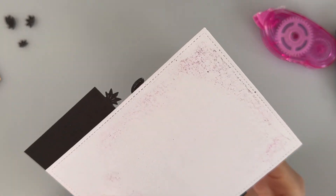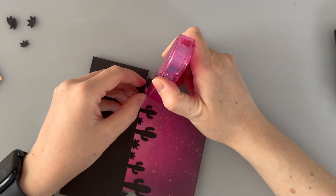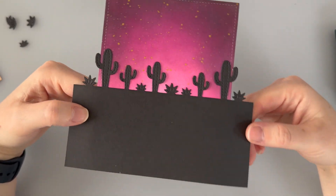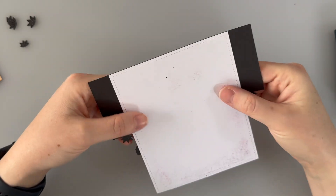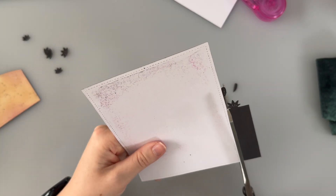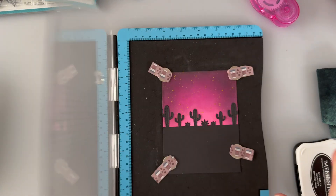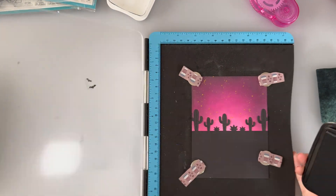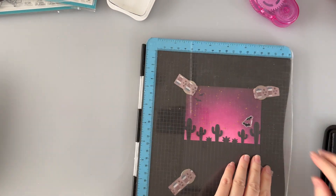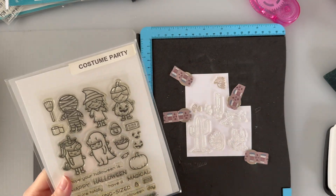I will need to trim the edges of this. Gosh, I love how that looks — it has turned out so pretty. I'm going to turn it over at the back and line my cuts up as neatly as I can with the edges. Before I stamp out my little characters, I'm just going to stamp these tiny little bats directly onto my background. This stamp set is an old one but it's one of my favorites. I'm just going to pinch the little pumpkin bucket from this so that my characters have their little trick-or-treat bucket.